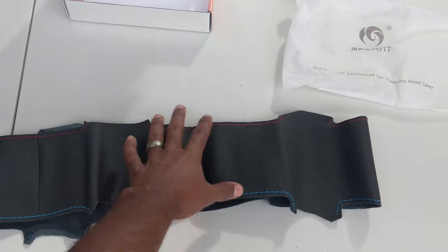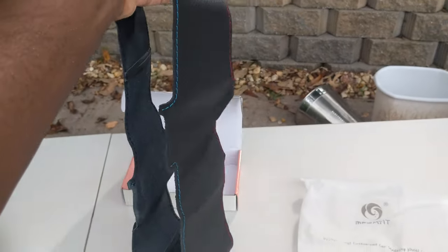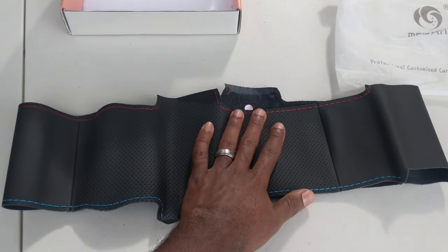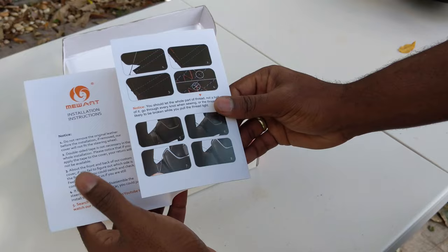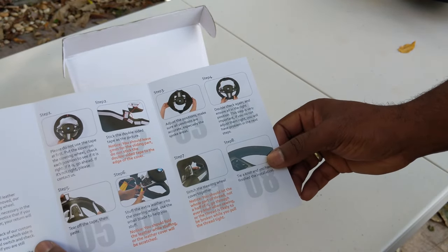In the box, you will receive this sleeve of material. I have no idea how to put this on, so that's what this video is going to be. We have these instructions, which honestly are — we'll just say they're lacking.